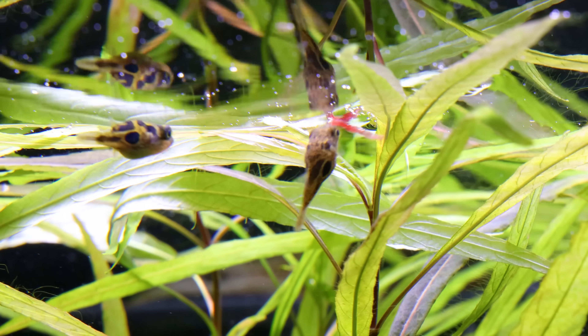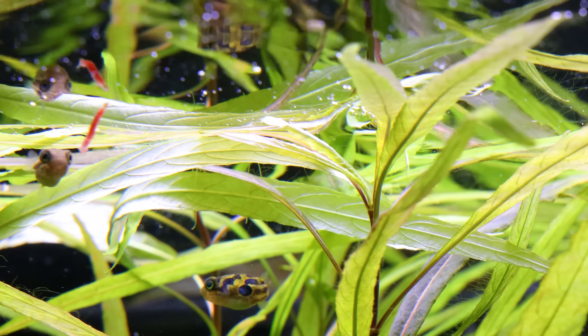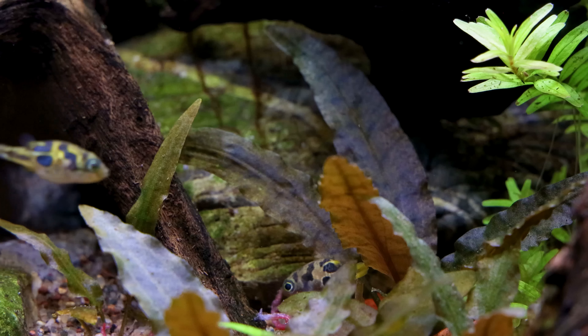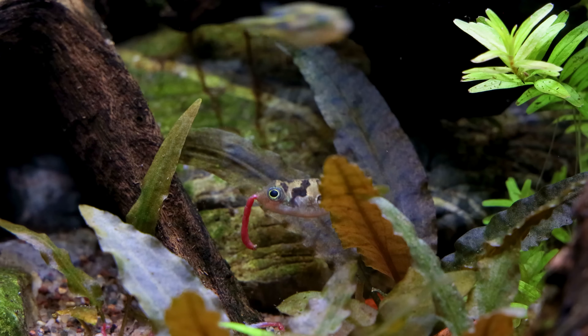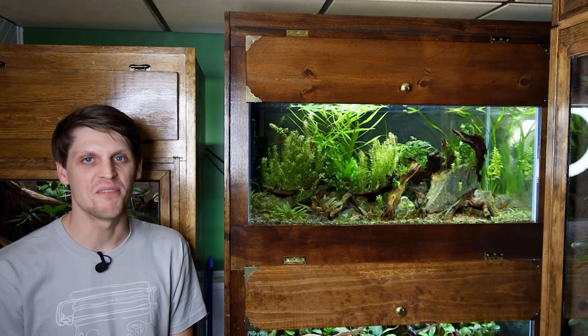The only problem is they're picky eaters and will only eat bloodworms, brine, and mysis shrimp. Lucky me, I'm allergic to all three of those things — especially bloodworms. Naturally those are their favorite. Oh well, gotta do what you gotta do to make the buddies happy.